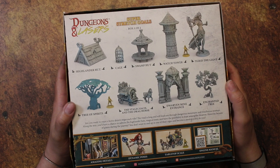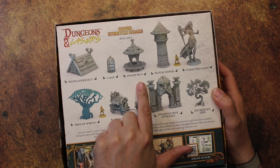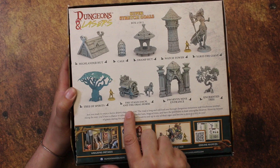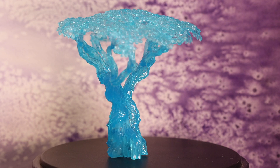And here are the contents. You've got two huts, a little cage, a swamp hut, a watchtower, Ygrid the giant, a tree of spirits which is basically a blue tree, and a stagecoach with a horse. You've also got a dwarven entrance and an enchanted tree — all of which I've painted, except for the tree of spirits, which is just a symbol and doesn't need painting at all.